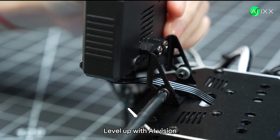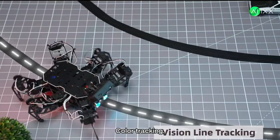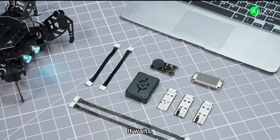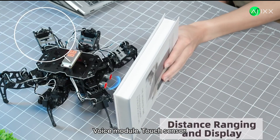Level up with AI vision: FPV from the eye, line tracking, color tracking, face recognition. A tiny traffic light goes red — it waits. Expand as you go: voice module, touch sensor, dot matrix display.